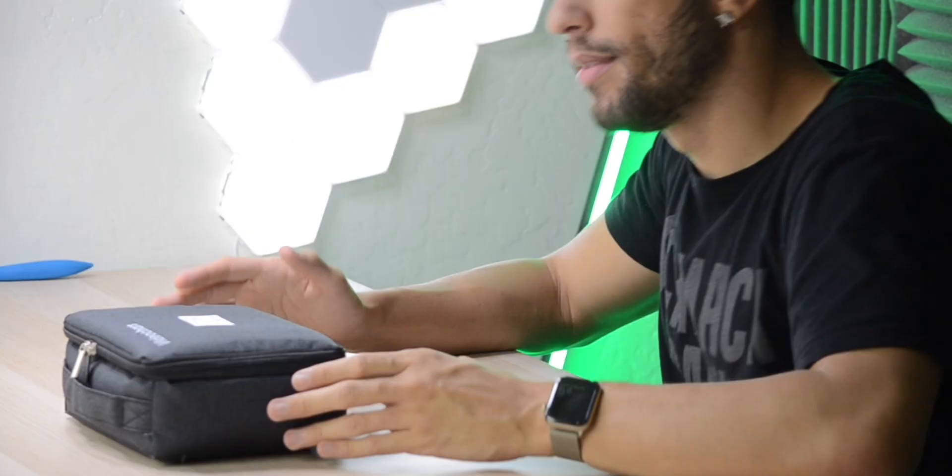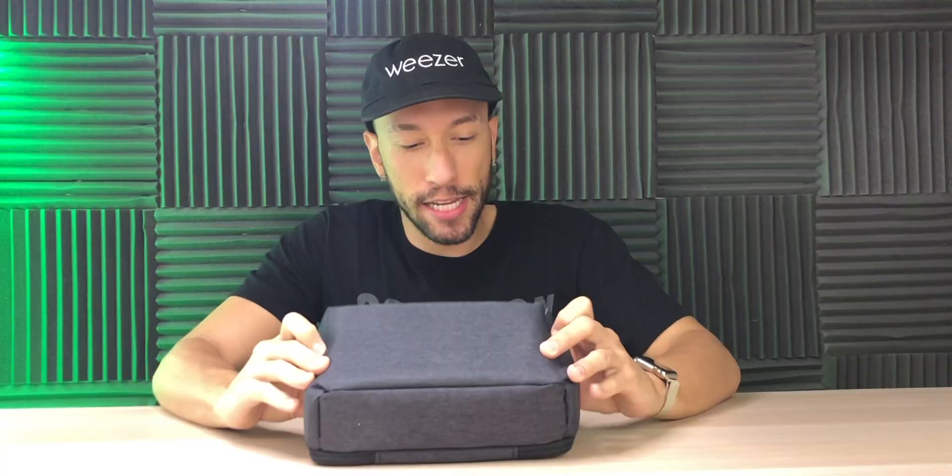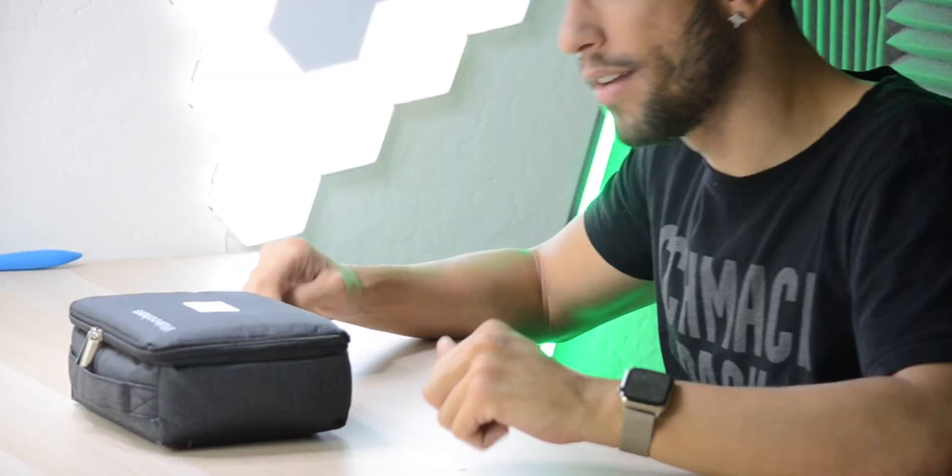This right here is a budget native 1080p projector that's going to let you get a 100-plus inch screen without breaking the bank. Now right off the bat, I'm not really impressed with the packaging. This is literally all I received — a carrying case with a barcode on it. I was expecting it to be in some sort of box at least, but I guess they had to cut costs somewhere.